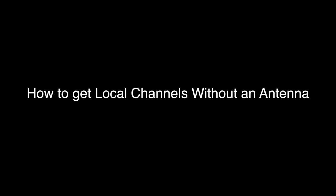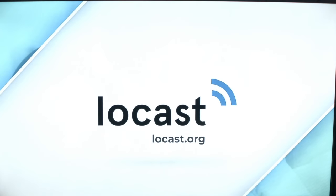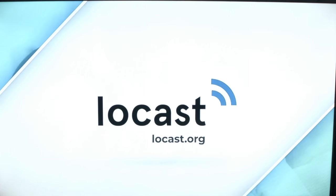Let's take a look at today's solution, which is an app called Locast, which can run on your Fire Stick. It can run on your iPhone or Android device. It can also run on your desktop PC or MacBook.